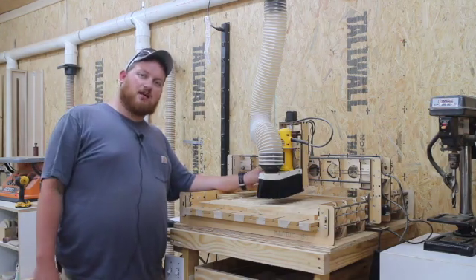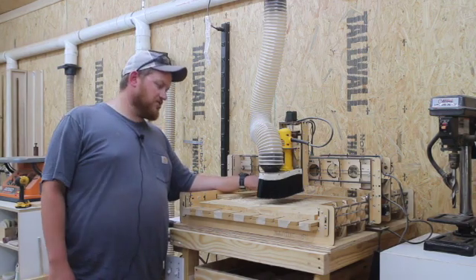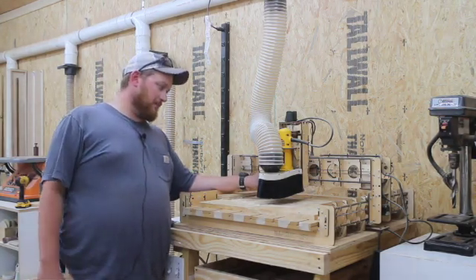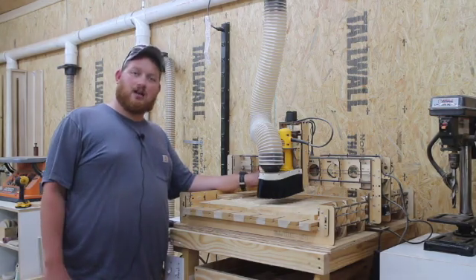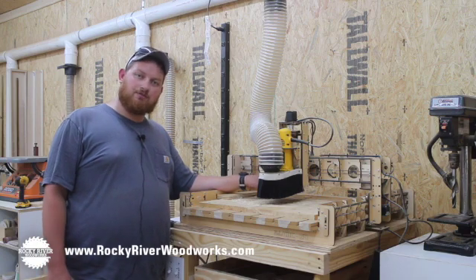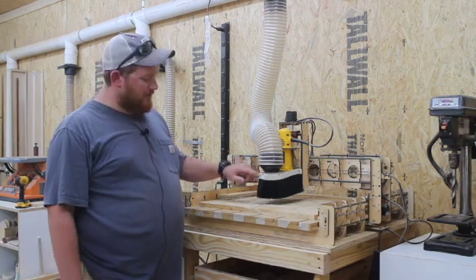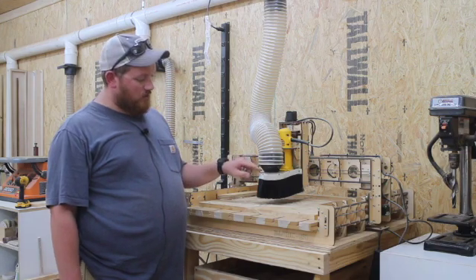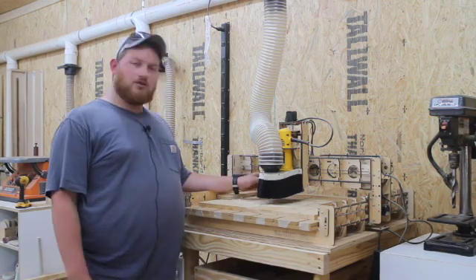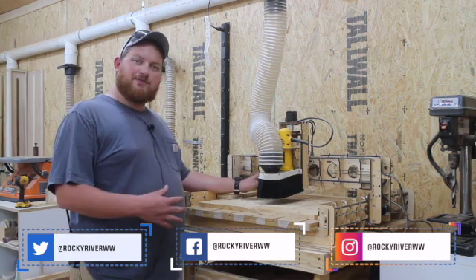Be sure to hit the thumbs up button to like the video on YouTube, and don't forget to comment and subscribe. Leave a comment down below with your solution for dust collection on the CNC — I'm open to any suggestions. You can find me and more projects online at www.rockyriverwoodworks.com. I'll also leave the template SVG file on my website post for if you'd like to cut out one of these dust boot brackets on your own CNC. You can also find me on Instagram at rockyriverww. That's all for this video — thank you for watching.